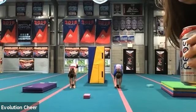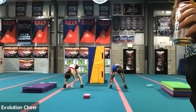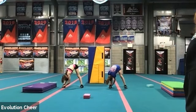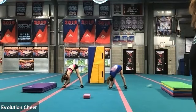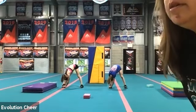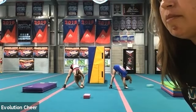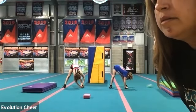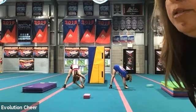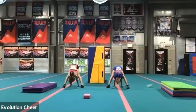Keep those knees straight. Okay, feet apart. Over to your right-hand side. Swing over to your left. And then to the middle. Reach all the way through your legs, making sure that your knees are straight.